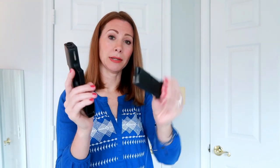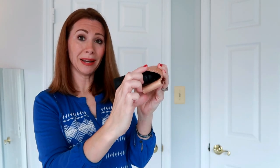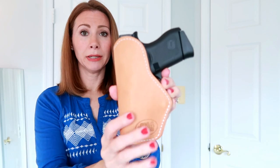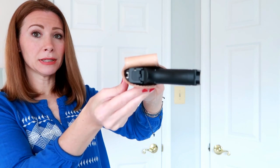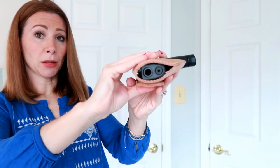These holsters come in sizes like small, medium, and large — they're not made specifically for one gun, which I really like because I have two guns that are similar sizes and I can switch it out. The one they sent me is a medium, and it fits my Glock 43 — nothing in the chamber, it's all clear. It also fits my Ruger LCR revolver, though with the revolver it is really thick and I don't think that's going to conceal very well. Here's how it fits the Glock 43 — it covers the trigger and fits in perfectly.